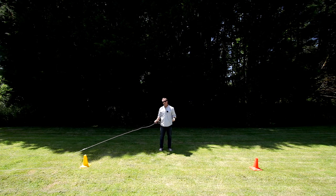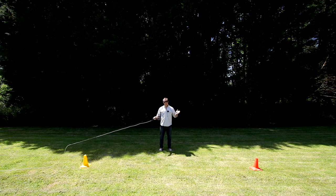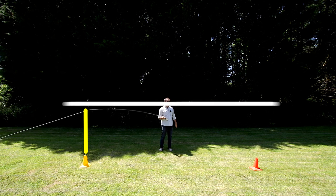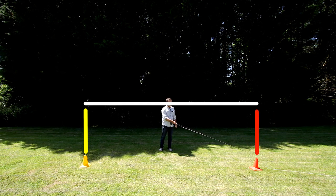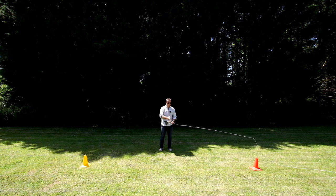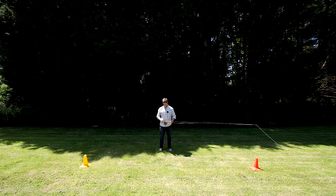We're going to build up layers and layers of techniques using this triangle method, but for now I just want you to practice coming straight up the goal post, along the crossbar, and down the goal post. Do not move on to the next lesson until you can do that consistently.